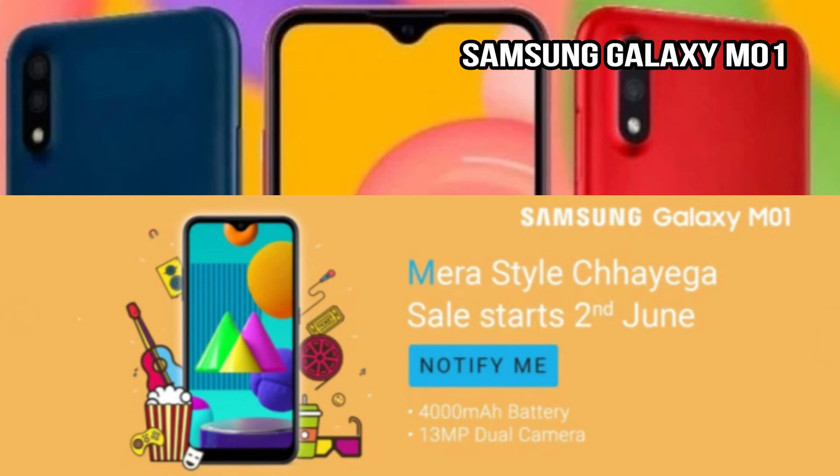The Samsung Galaxy M01 is a budget-range mobile. It has a 4000mAh battery. It features a 13-megapixel primary camera and a dual camera setup on the back. It has a top-notch display design. The Samsung Galaxy M11, by comparison, has a 13-megapixel camera and up to 48 megapixels.